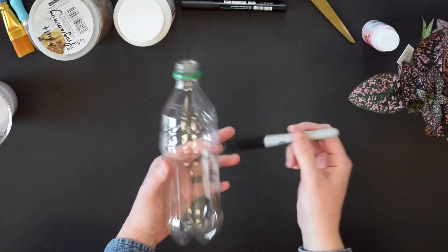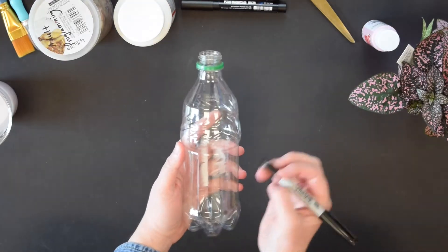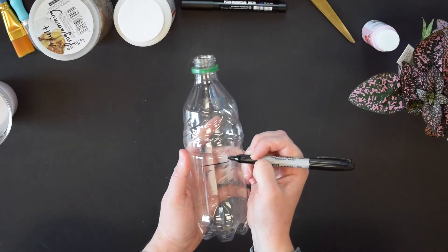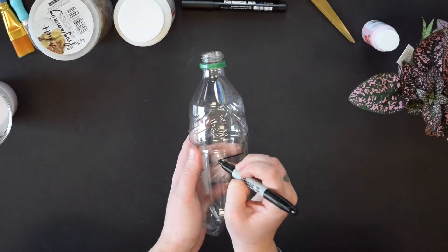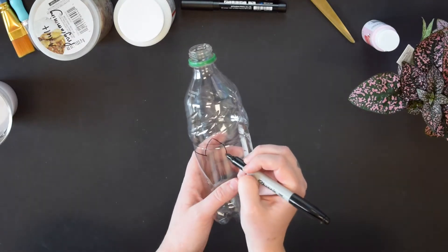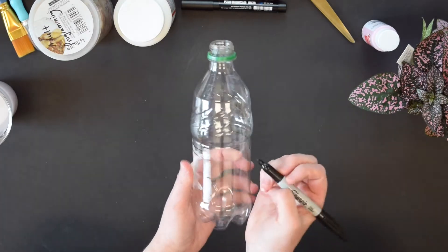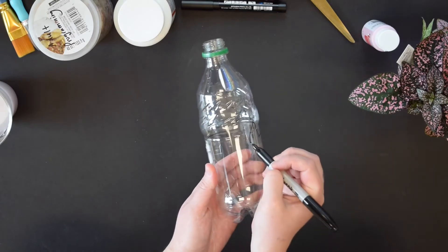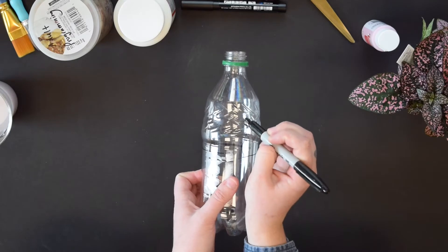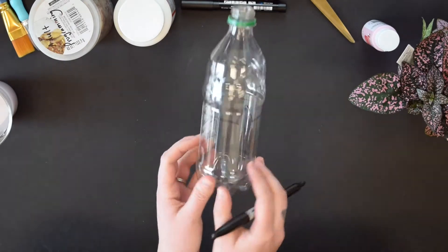To begin, we're going to take our bottle and our Sharpie and draw the outline of our cat. I'm going to start right in the middle of the bottle, draw the top of the head, an ear, another ear here, go around the bottle, stop halfway, and leave enough room to draw a tail. And there we have the outline of our cat.